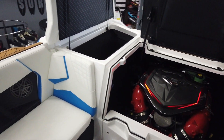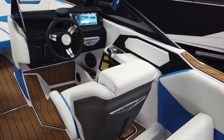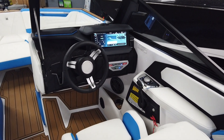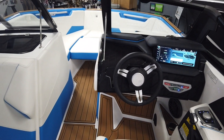There you have it — the 2023 Nautique S23. Come down and check it out at 890 Steneri Way, Sparks, Nevada. Or give us a call and set up a time when we can give you a tour of it: 775-359-2363.